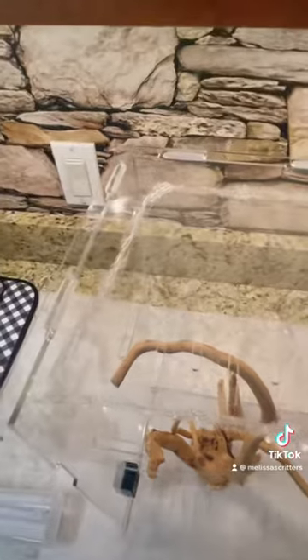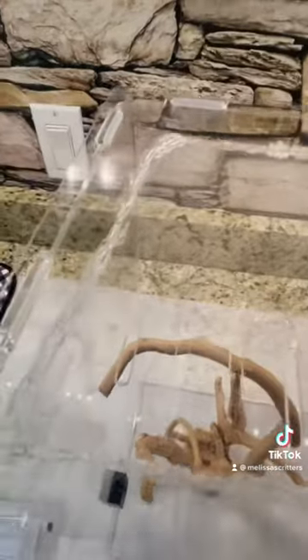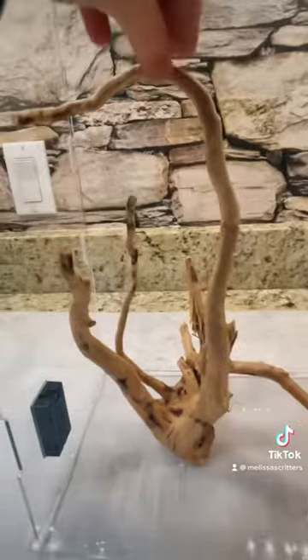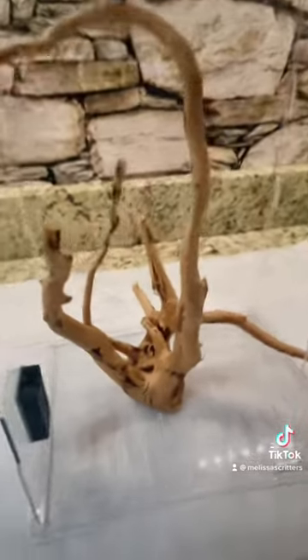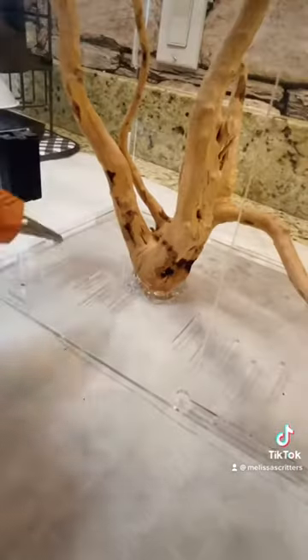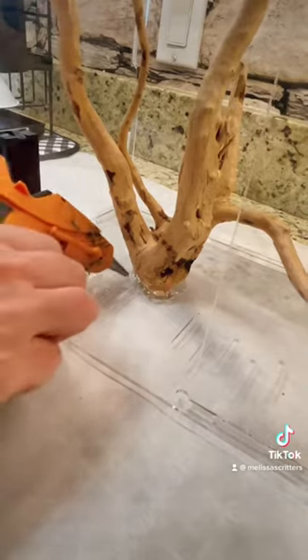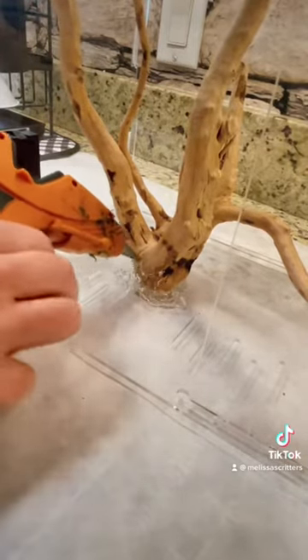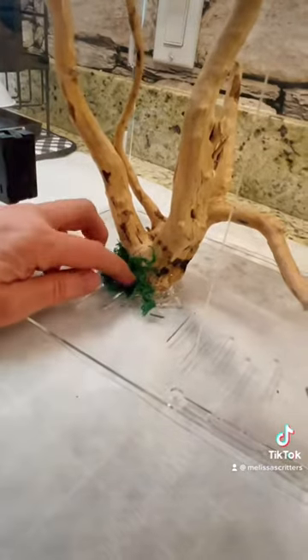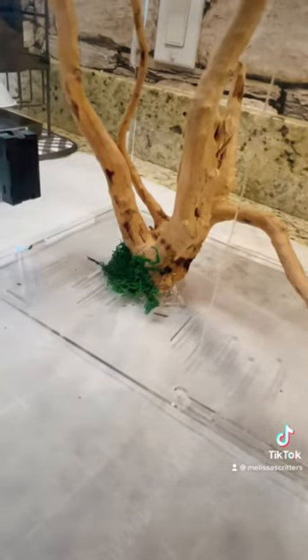Okay, so now I have the tulle ribbon hot glued to the top. I do not get fancy with it because my praying mantises do not care. So I have this piece of driftwood, I got it in the right position and now I am just going to hot glue it to the bottom. Now that we have our driftwood in place, I'm gonna put some hot glue all around the base of that driftwood and we're gonna put some moss at the bottom — not only does it look nice but I find that it holds it in place a little better.